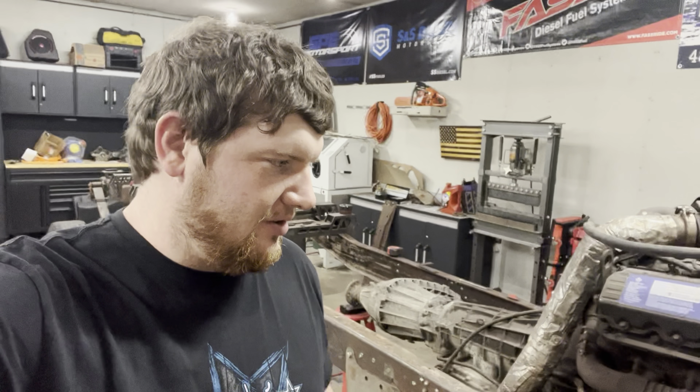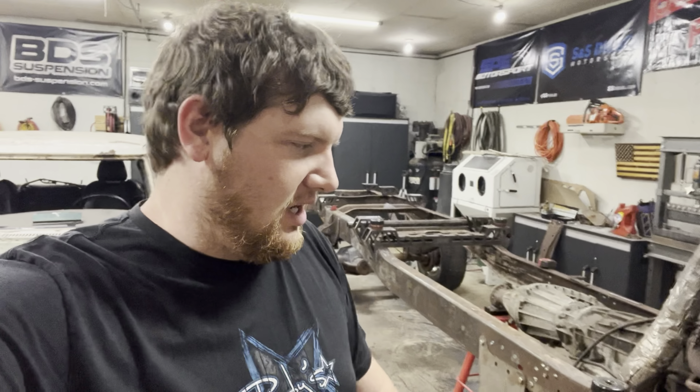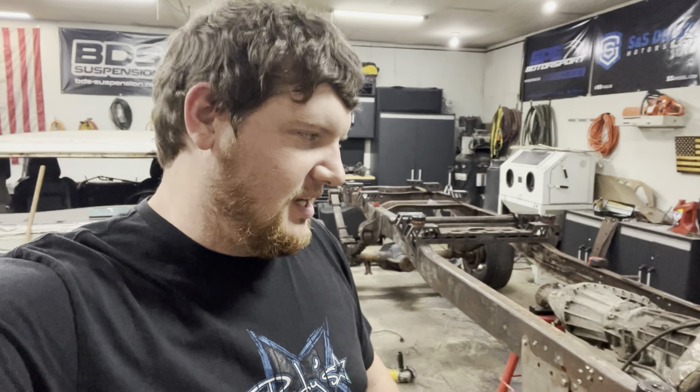Hey, what's up guys, DizzDug here back with another video on the DTF Motorsports YouTube channel. Today I wanted to go over the body mounts made for my '79 crew cab to fit on my 2006 F350 chassis.